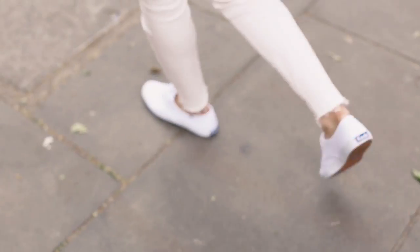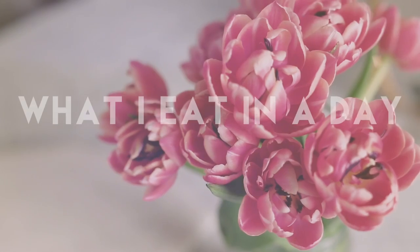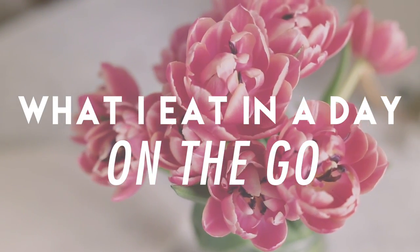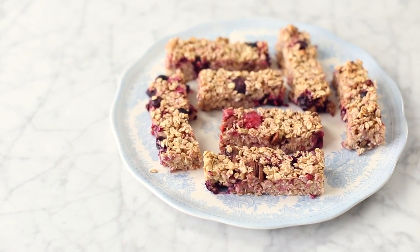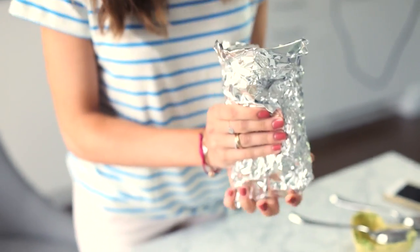Hello everyone, welcome back. Today I'm going to share with you a very special what I eat in a day — it's actually a what I eat in a day on the go edition. As usual I'm going to be taking you through my breakfast, lunch and dinner — three really easy recipes that you can take around with you and eat on the go — and also my favourite healthy snack.